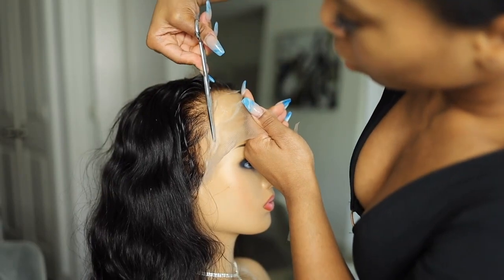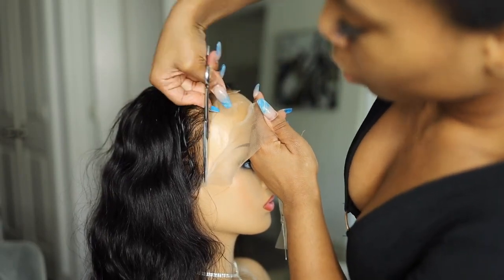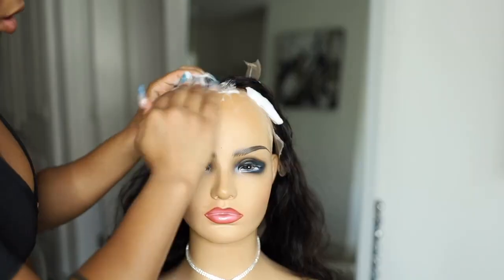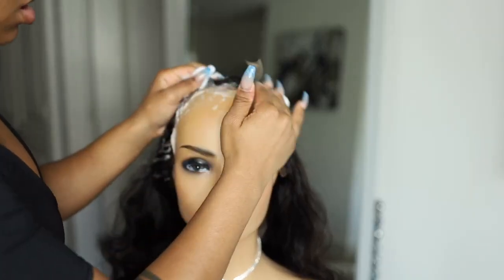This is not a permanent decision, so if you're doing this and you feel like you have too much lace left on the wig, definitely go in and trim off any of the excess.